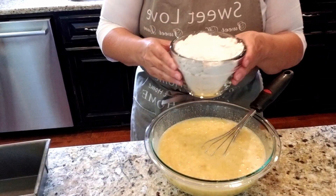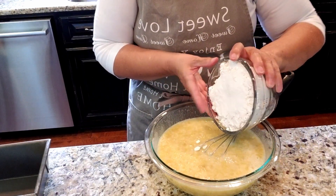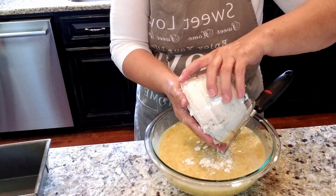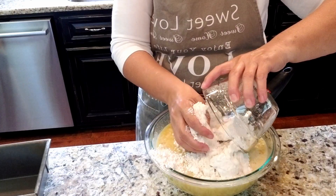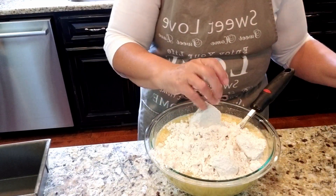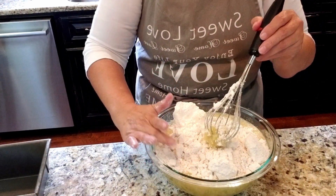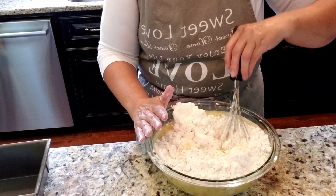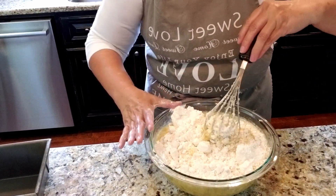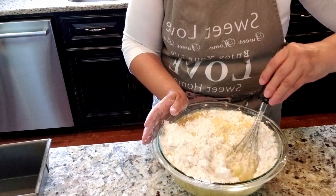Next, I'm going with Bisquick - I've got three cups of Bisquick. My bowl is getting full here, so I'm going to have to stir this slowly and gently to get the flour mixture in.